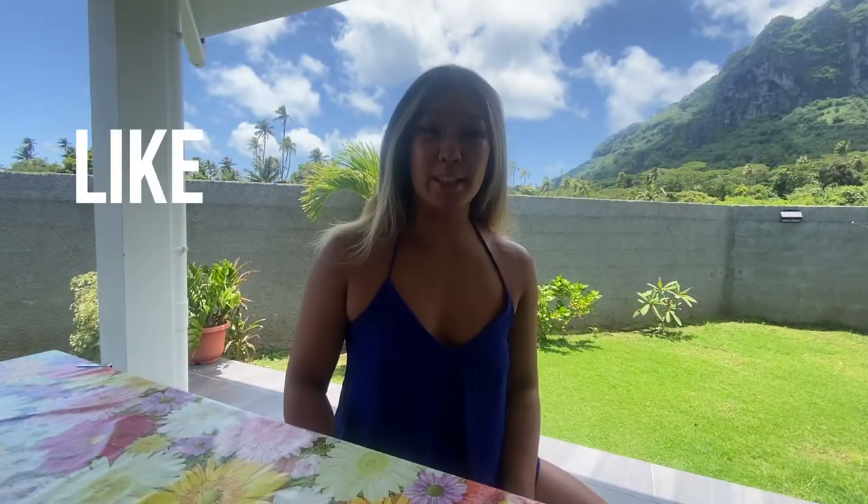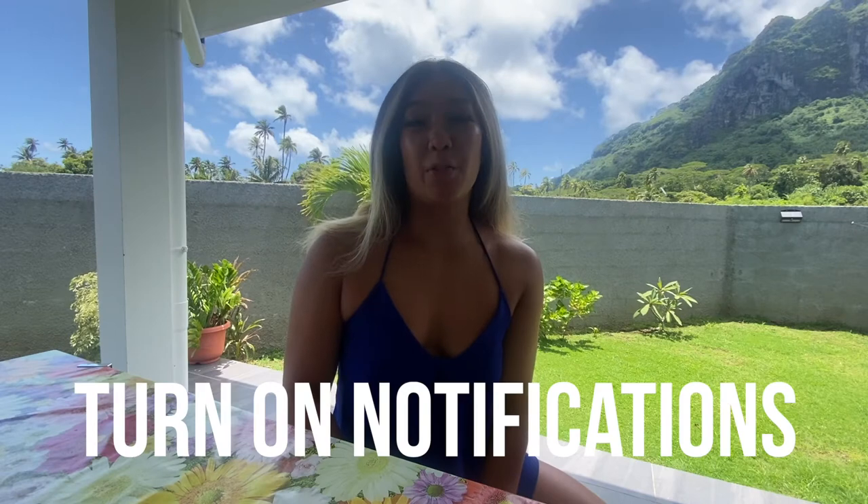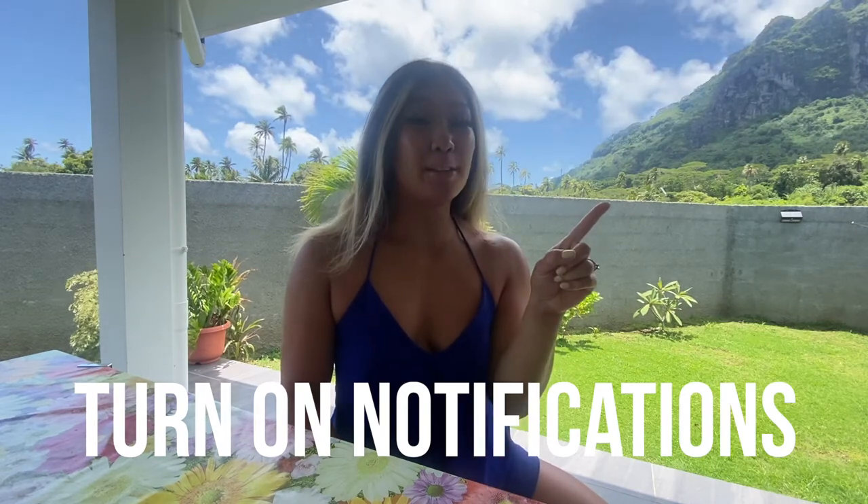If you like this video, don't forget to like, subscribe, and check the link down below. Don't forget to hit the notification bell at the top right-hand corner so you don't miss any new videos coming out. We'll see you next week. Bye!